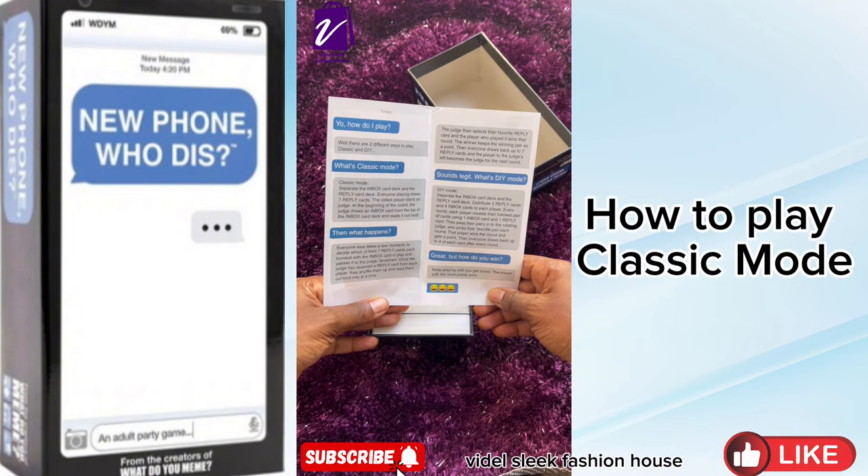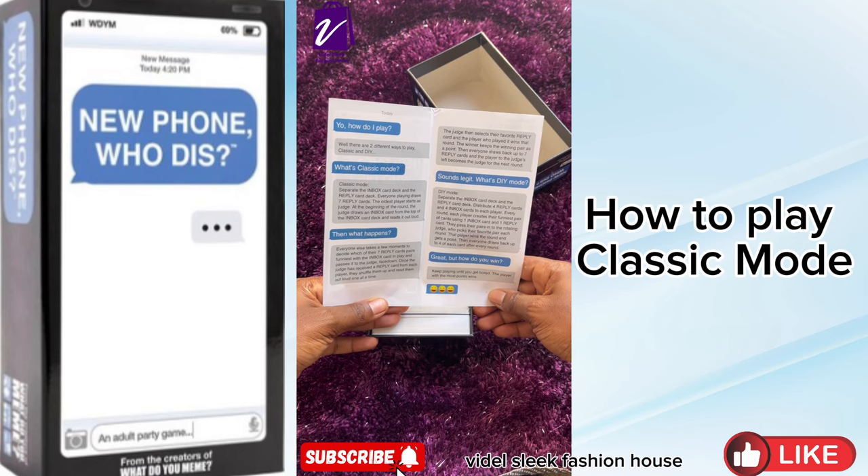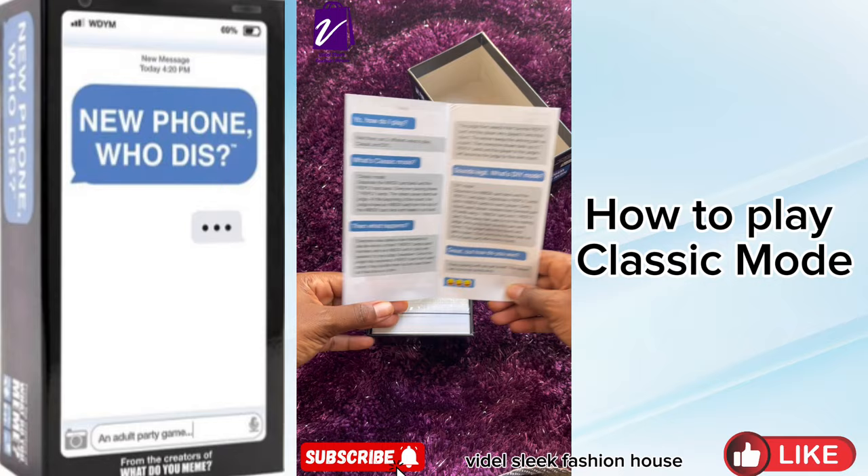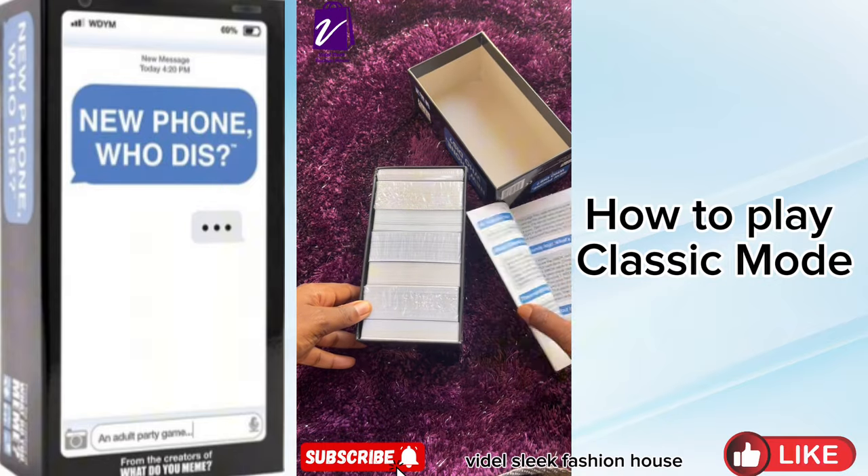Now the classic mode: separate the Inbox Card Deck and the Reply Card Deck. Everyone playing draws seven reply cards. The oldest player starts as judge. At the beginning of the round, the judge draws an Inbox Card from the top of the Inbox Card Deck and reads it out loud.